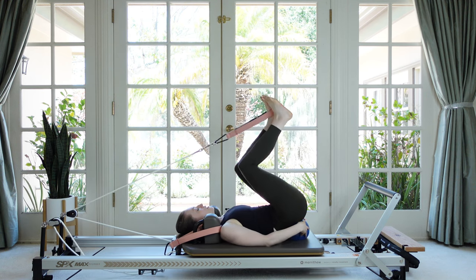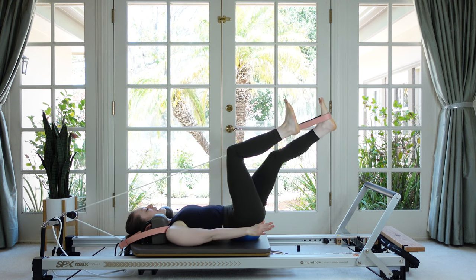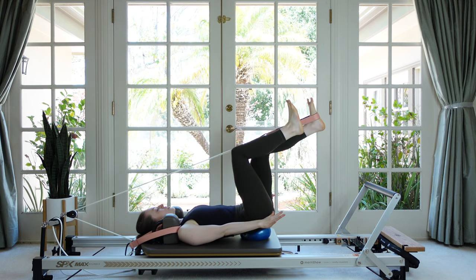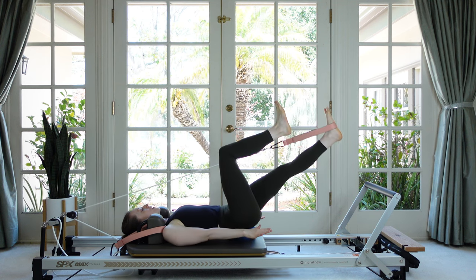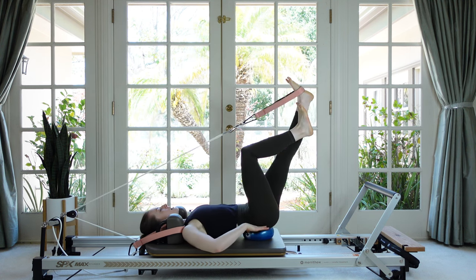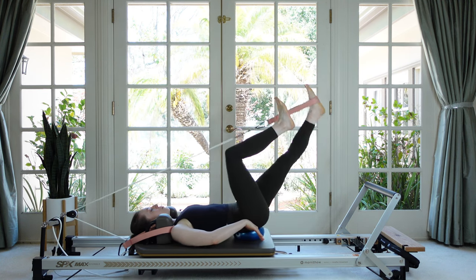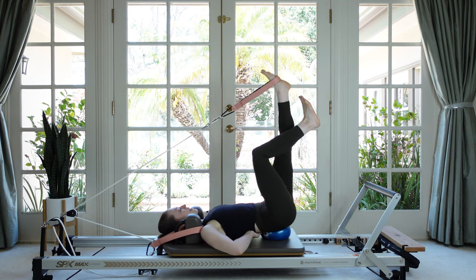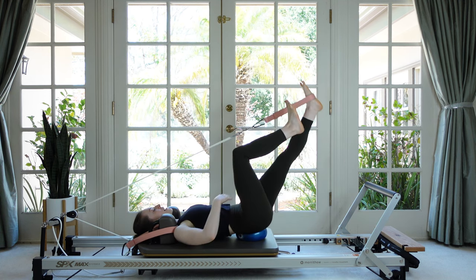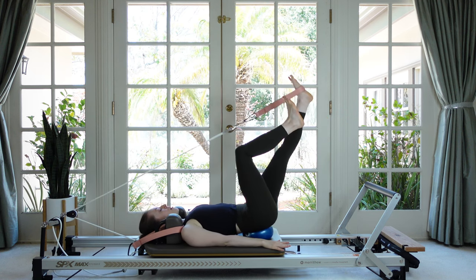Let's do that a few more times. My ball is a little off center — anytime it feels out of place you can give it a little adjustment. Now pause with the leg long and float it up. Try to leave your tail curled around the ball and then pull down. As the leg lifts, try not to smash the low back to the carriage — stay as neutral as you can on top of this ball.